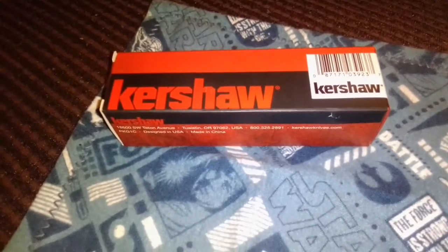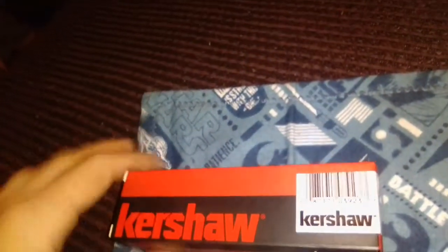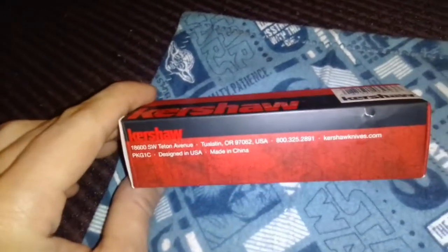Hello everybody and welcome to Alex's Knives and Such — where 'such' stands for EDC gear. Today at Walmart I got this Kershaw speed-assisted knife, which is the Filter. I am not normally into Kershaw speed-assisted knives, but once you see this and see how the action is and how it's one-handed, you will really like this too. I'll be back when I open the box and get the knife out.